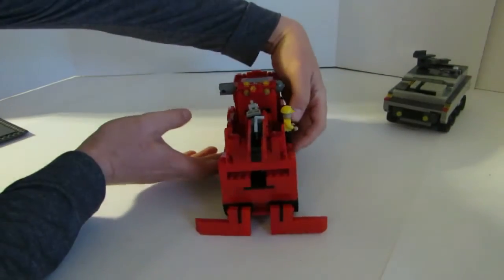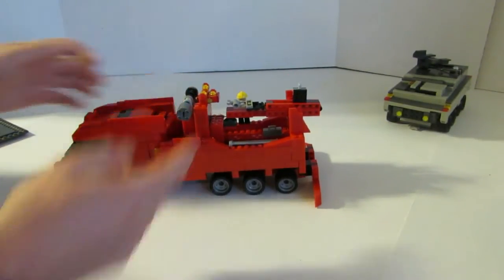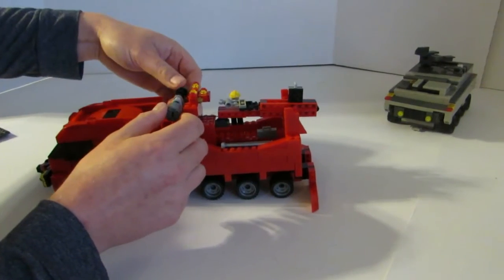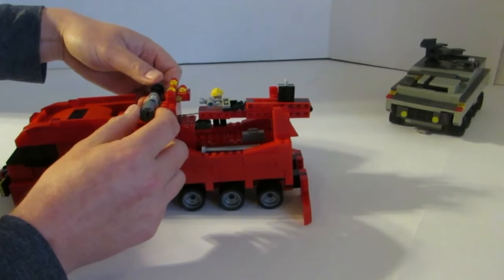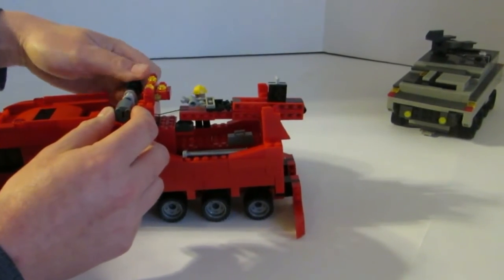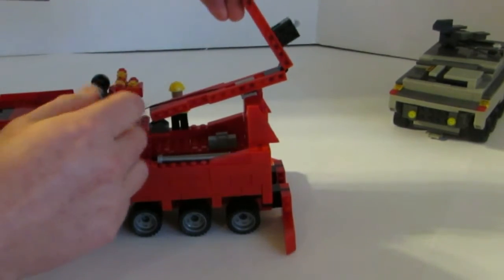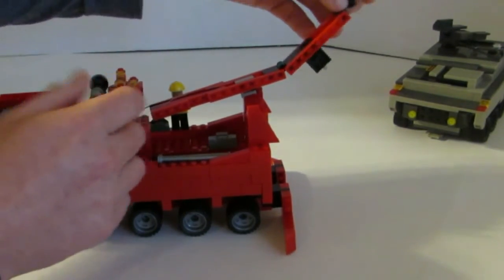We can actually show you how this boom works here. In the back you can see we have an armored carrier back there. This boom is fully movable, so I can actually lift it up here, which I'm doing here, and then I'm going to go ahead and unwind this here to get some play in it.